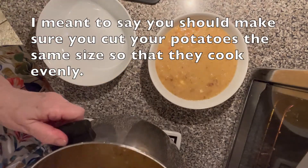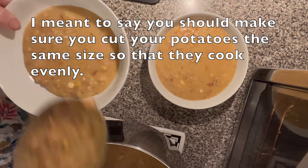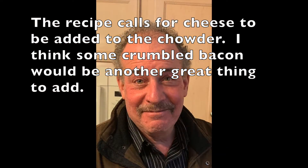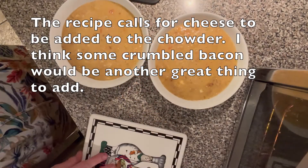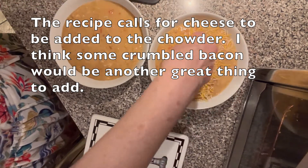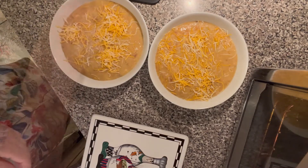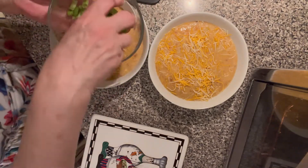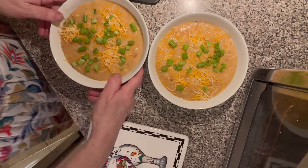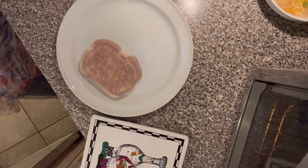When you slice your potatoes, they should all be the same size so that they cook at the same time. There might be some left for Richie to take to work tomorrow. Now it says to add cheese and the green part of the scallions — that looks wonderful. Time for the grilled cheeses. Perfection.